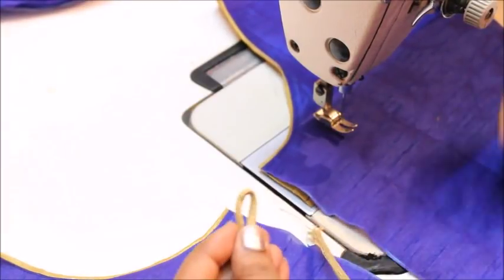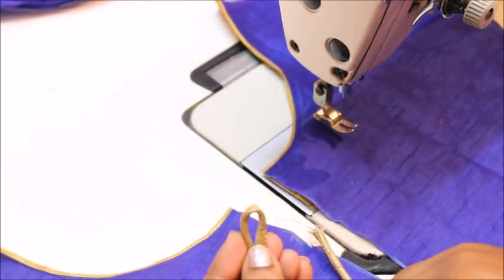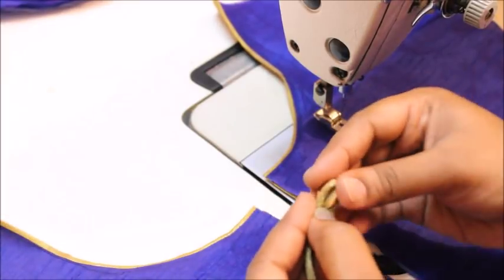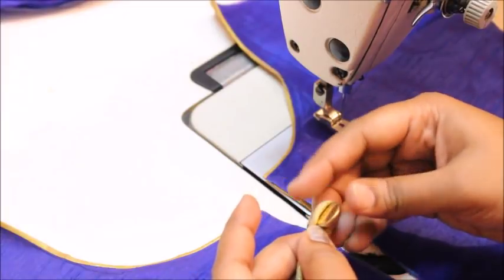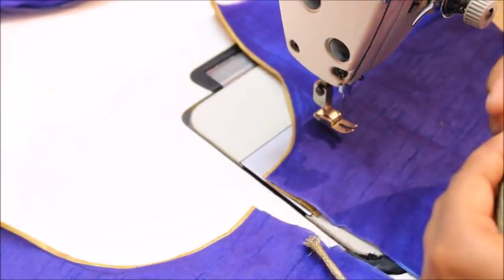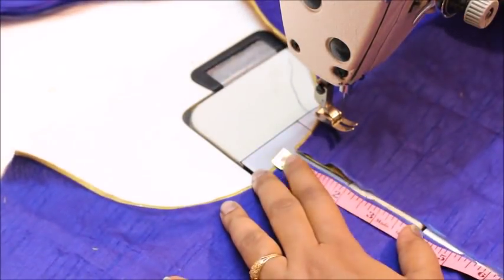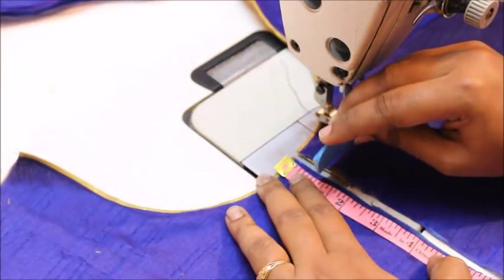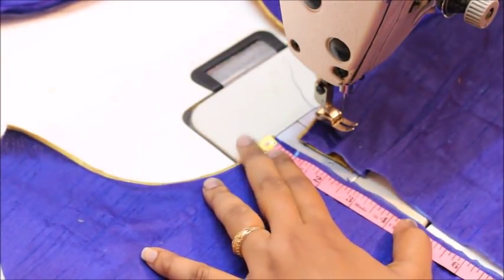Fold the loop like this and make sure the button gets into the loop — that is very important. My loop is fitting onto the button. The next step is to decide the spacing between each loop. I am going to give one inch for each loop, so first mark that.